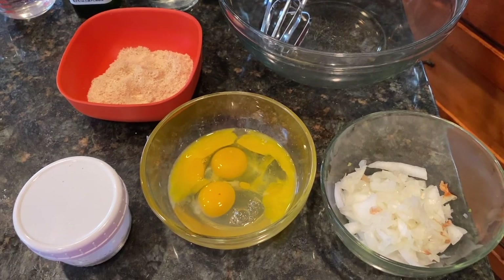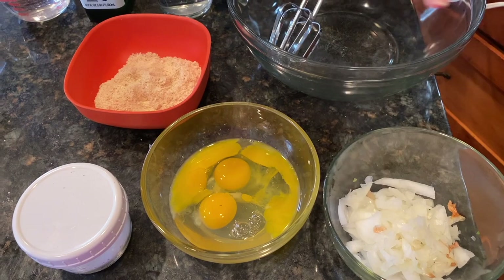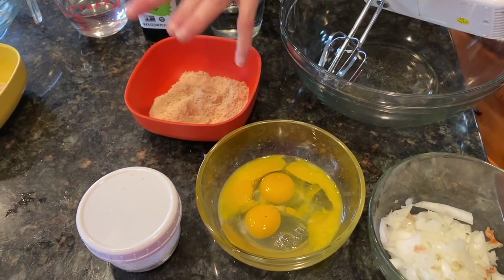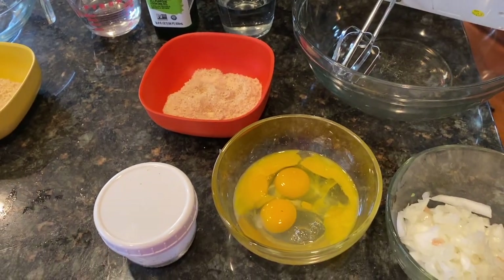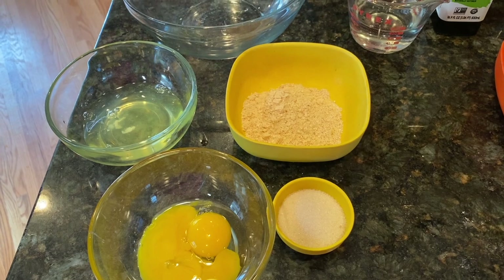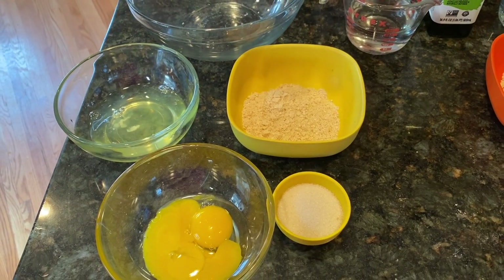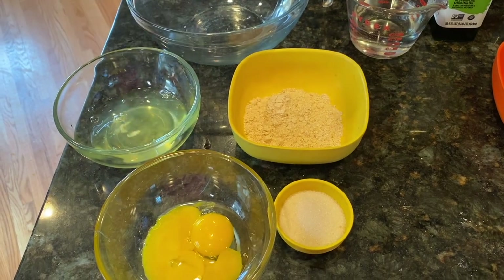This is what you need for the savory: you will need onion, egg, matzah meal, water, and oil. For the sweet, you will need water, matzah meal, egg yolk, and sugar.